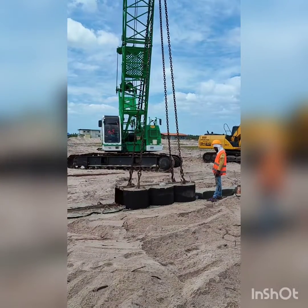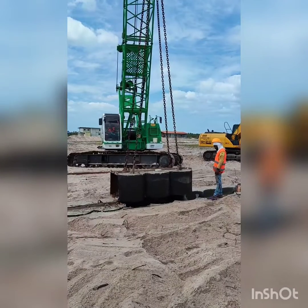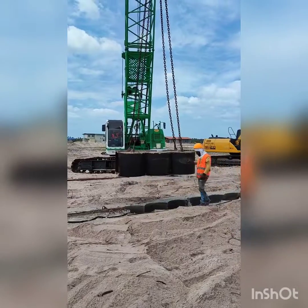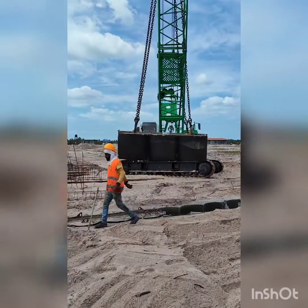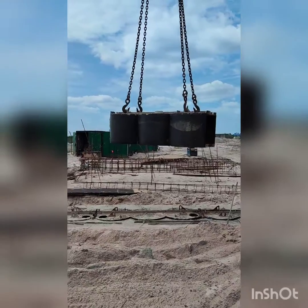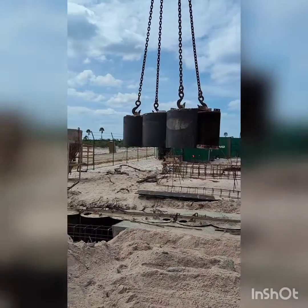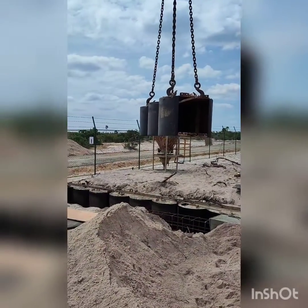Navaloka has completed this guide wall, and currently in this video you can see that they are removing the formwork — a prefabricated steel formwork system that was used. They are removing this formwork using a crawler crane.